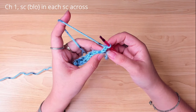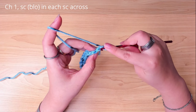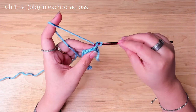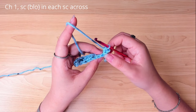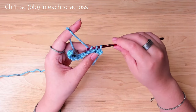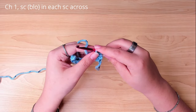In the back loop of the first stitch, work a single crochet. Next stitch, back loop, a single crochet. Work 1 single crochet in every stitch, all in the back loop only.